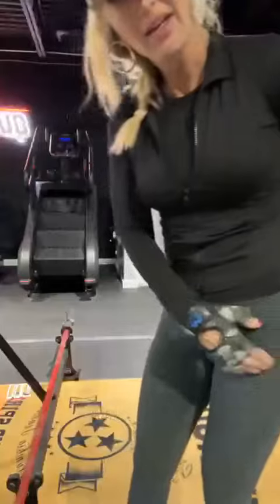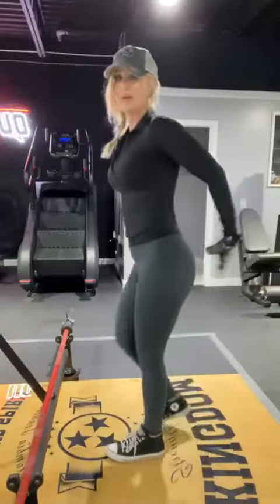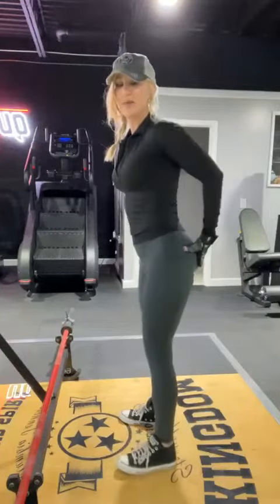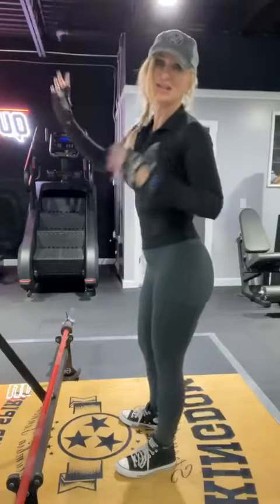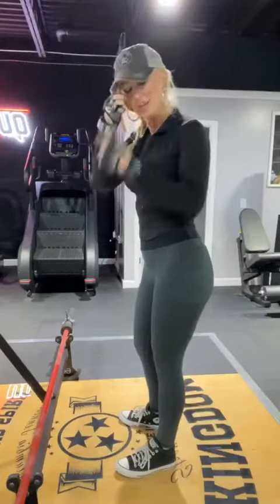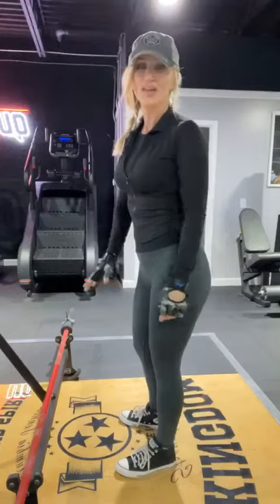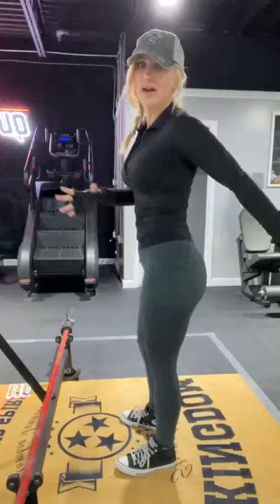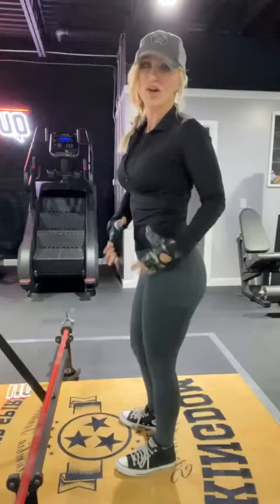You want to focus on using the glutes, so you've really got to get that mind-muscle connection. I am here at Kingdom Strength Studios — this is Wade's and our favorite new gym. We're excited to be here; I've known the owner Craig for quite a few years.